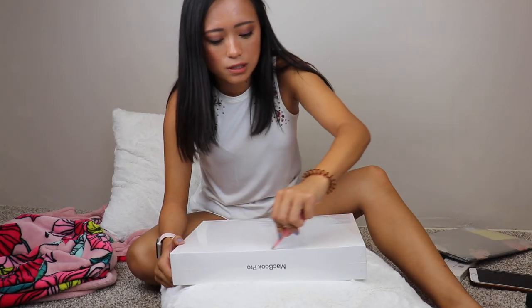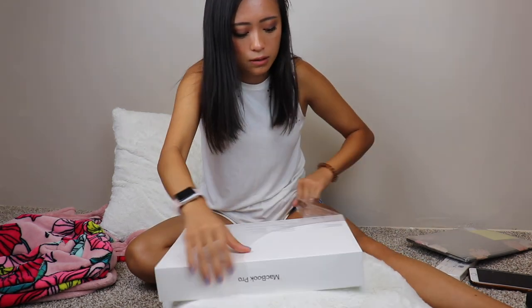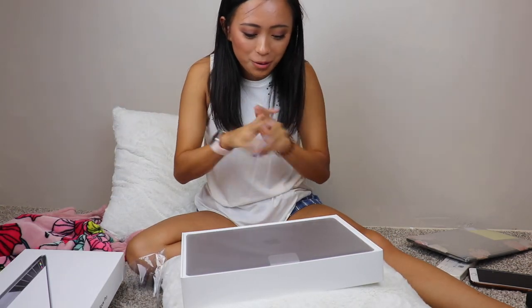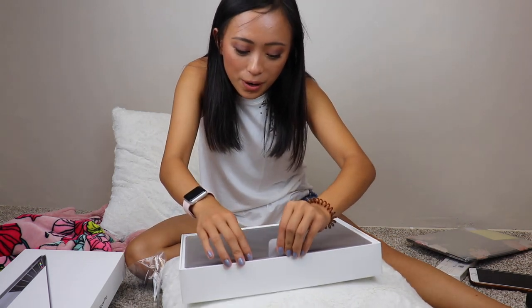Using some tweezers to get this undone. You can see my truth of filming — I have stuff scattered around here and a blanket right beside me for when I get cold. So this has 256 gigabytes of storage which my last computer didn't have that much, so I'm excited to have double what I used to have. I'm excited to have a newer version since I use it a lot for YouTube and my business.